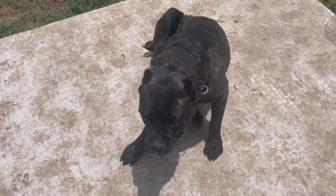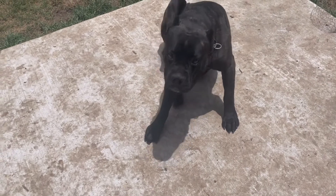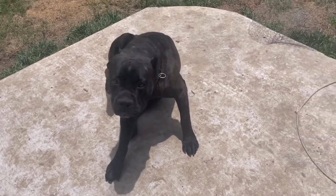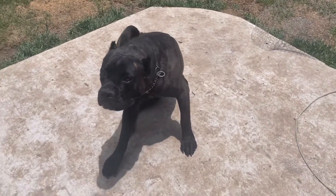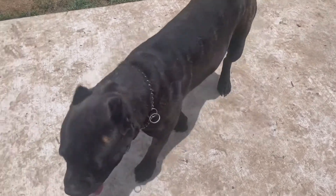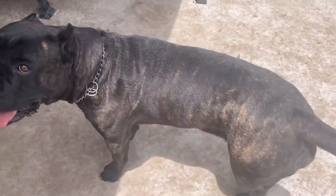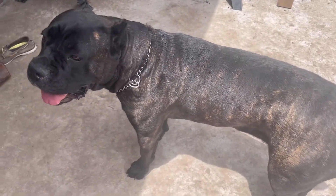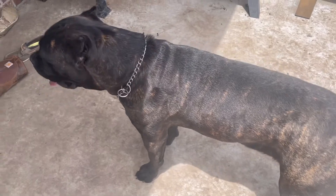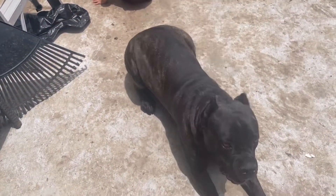So here's Miss Storm — we're going to see how she cooperates with me today. She really doesn't like her nails cut. You can have your dog sitting or laying down, however you think they'll best cooperate. I actually sit on the floor with her and have her paw in my lap, which is the easiest for me.